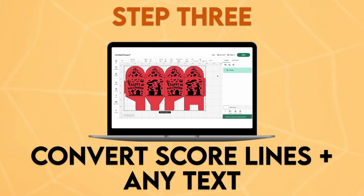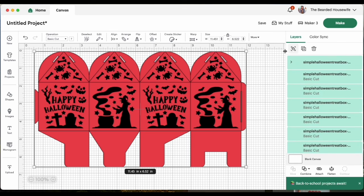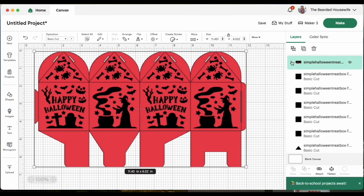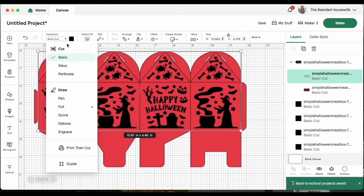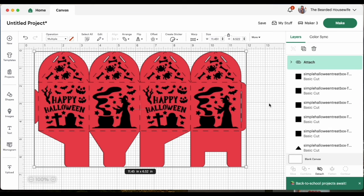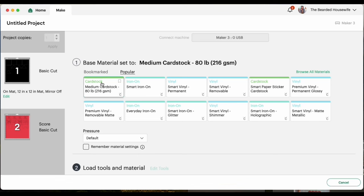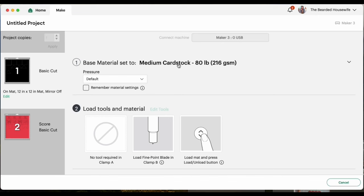Step three: convert score lines and any text. Now that our project is on the canvas, let's ungroup the design. We have some converting to do on the score lines, so find the treat box, click that icon to drop down the layers, highlight the top layer, come up to the Operation menu and change those to Score, highlight the group, and Attach. Now click Make. You can see the different mats for this project — click Continue. I'll be using a variety of medium-weight cardstock. I'll get everything cut out and see you when it's time to assemble.